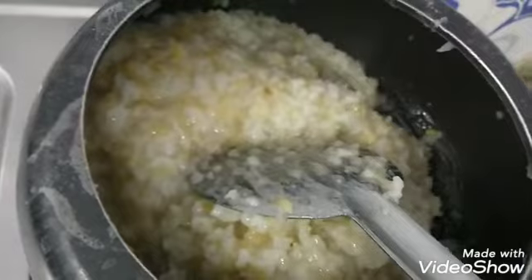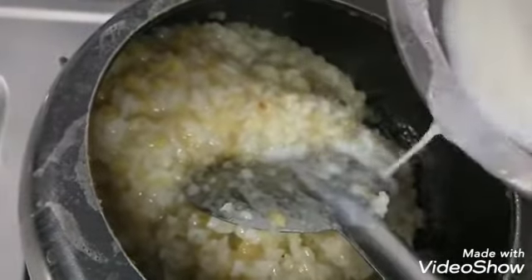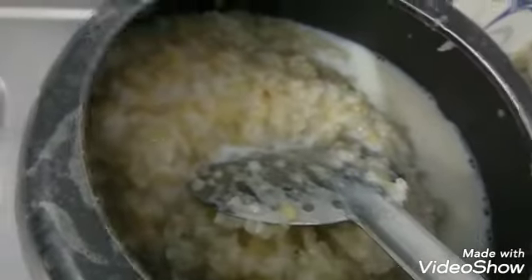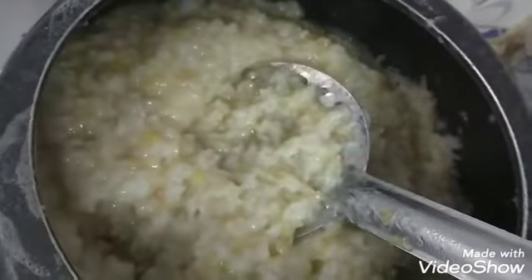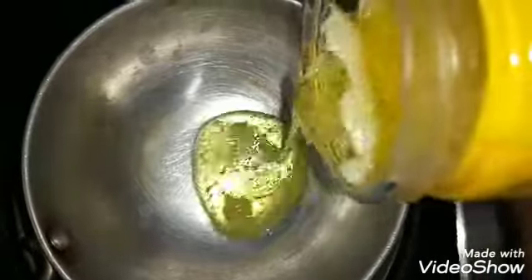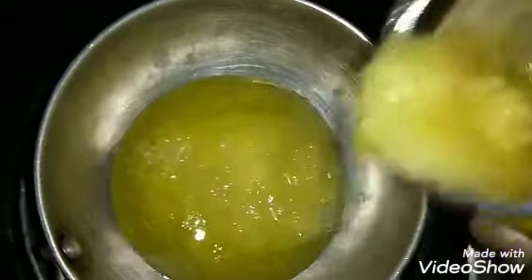Let's add a little salt and mix it. Put it on top of the pan.